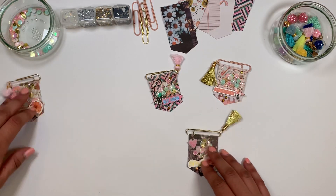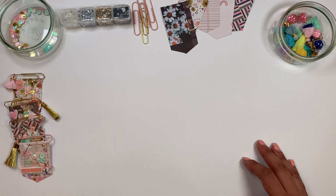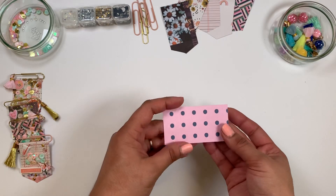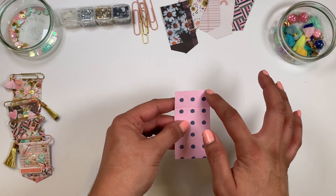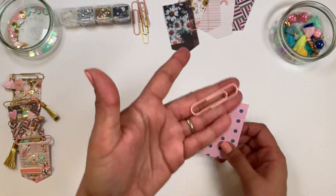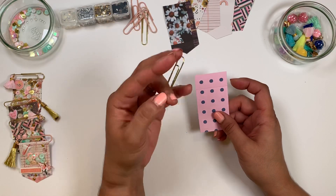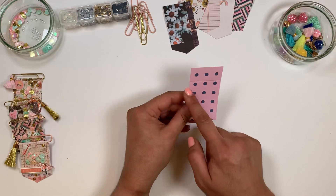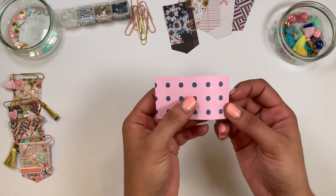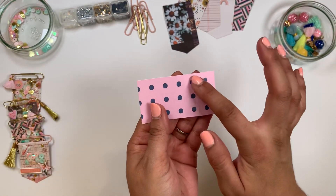Let's start right on it. What you're gonna need first is a piece of paper that measures one and five-eighths — it depends on the size of the paper clips you will use. For my paper clips, these are like regular two-inch paper clips, so one and five-eighths by three. I scored — you can see the score line here — I scored at three-quarters of an inch.